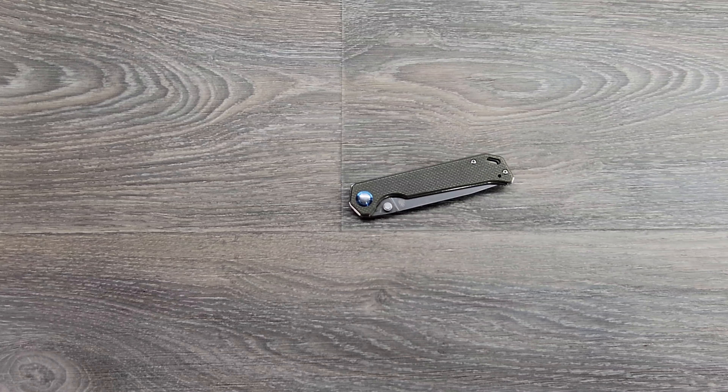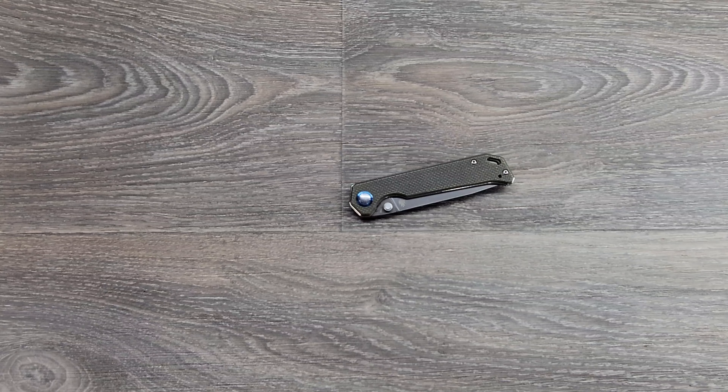Quick overview review of the Kaiser Cutlery Vanguard Beg Lighter folding knife. Kaiser Cutlery is a Chinese company — kind of like Civivi. Artisan Cutlery is Kaiser's parent company, much like Weknives is Civivi's parent company. They do pretty good work; they're definitely not a gas station knife. Kaiser is a pretty decently reputable company.